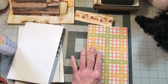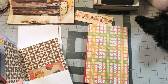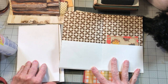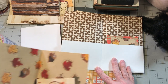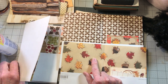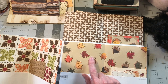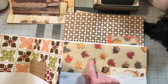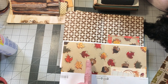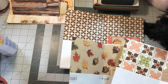Now let's look at putting our pockets in. I've got three pockets to put in each one. We know we don't want to put a pocket in the center signature because it has the center leaves, so I think we're going to put this one in the first signature, this one in the center, and this one in the third. Let's do it like this.